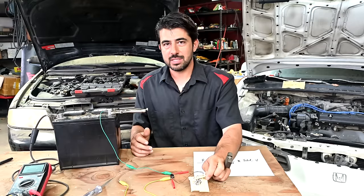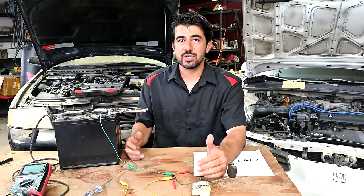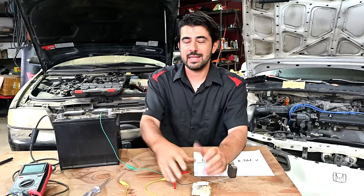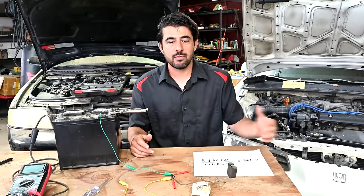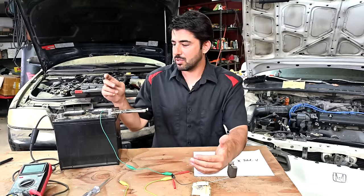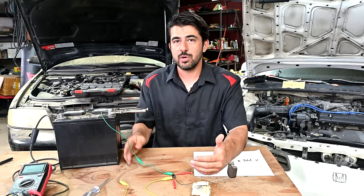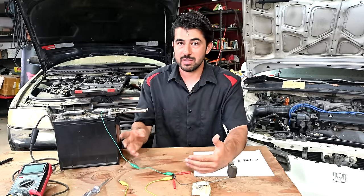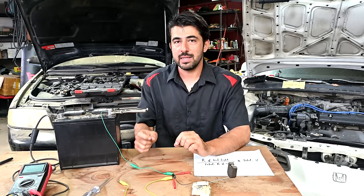When doing voltage drop tests on your car, you're looking for unaccounted or undesigned points of resistance — corroded wires, corroded terminals, weak or frayed wires. All those points have their own resistance to the flow of current, and you use the multimeter going around the circuit to find that point of resistance by its voltage drop.